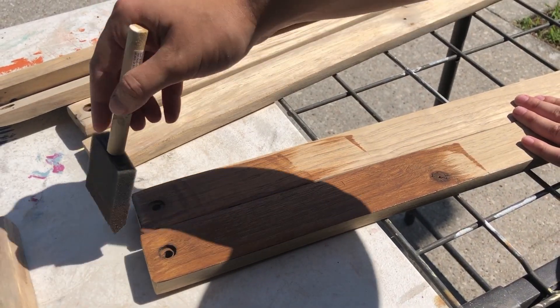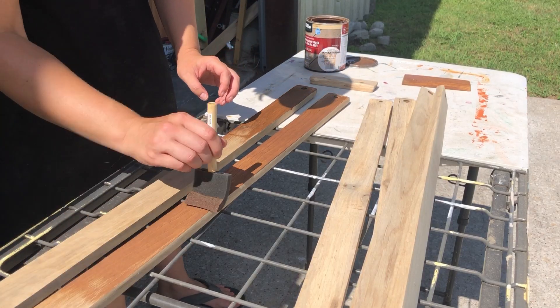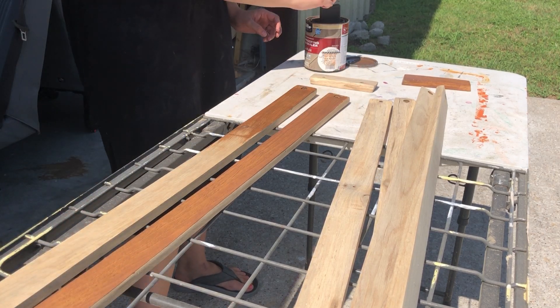This product is made for decks, so it's going to be great for waterproofing and sealing this piece for the outdoors. The label says to give it two coats, so that's what I'm going to be doing.